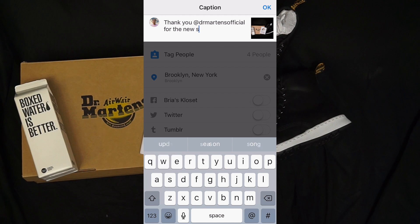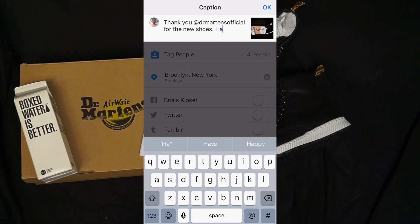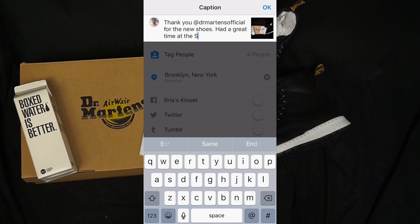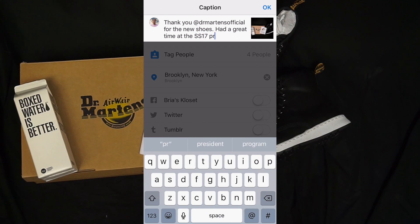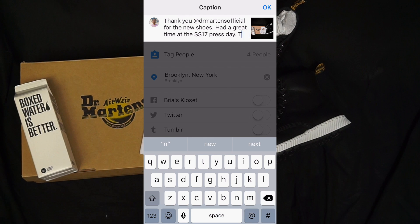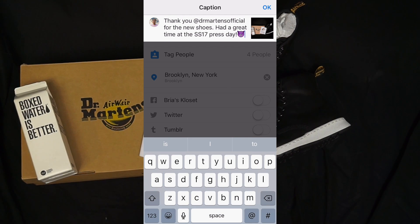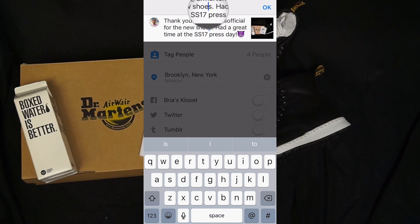Basically I got these Doc Martens at a Doc Martens event that I went to last week — they were giving away shoes at the event. I'm basically just posting this image and thanking Doc Martens for the invite and that I had a great time. I'll add a little emoji and just post the image.